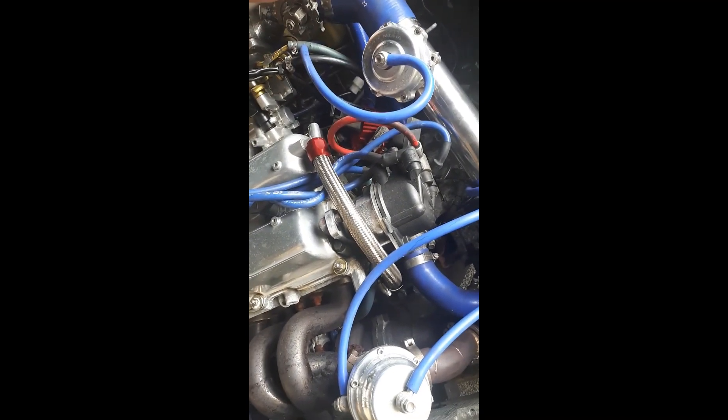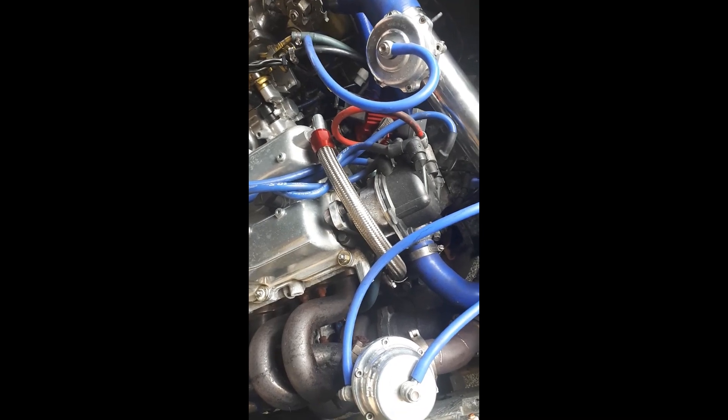In here there's a pretty prominent vacuum leak — that's what'll be making it run rough.